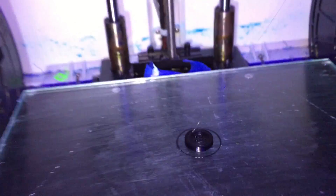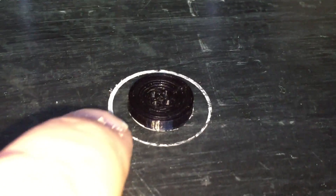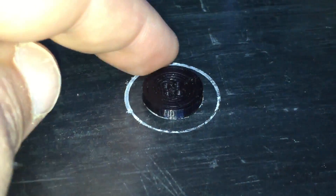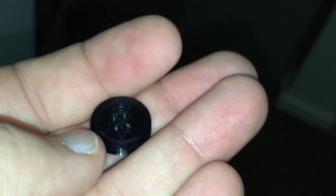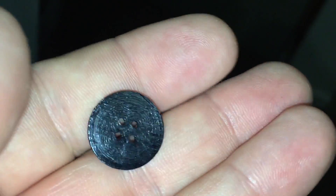Let's have a look. I have to get the spatula to pry it off the bed because the glue did have a pretty good hold of it. Here's our button — let's go out into the light a bit. Here's our final button. You can see it's got a pretty nice pattern on the bottom.